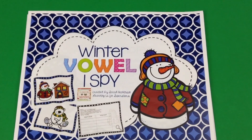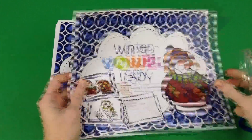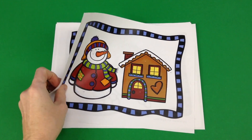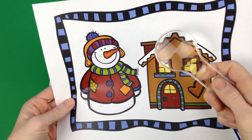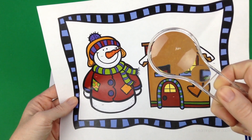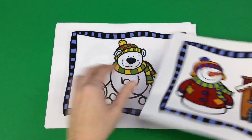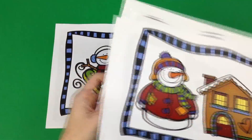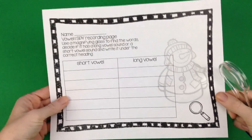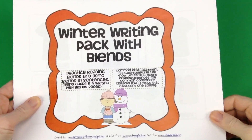This Winter Vowel I Spy freebie by Sarah Hankinson of Learnings for Superstars just makes me so happy. You get out these little magnifying glasses for the students, print out these mats, and they will search for very minute words hidden in the mats — words they can really only see well with a magnifying glass. It's super engaging and super hands-on. After they find the words, they sort them on a recording sheet based on whether the words contain a short vowel or long vowel.